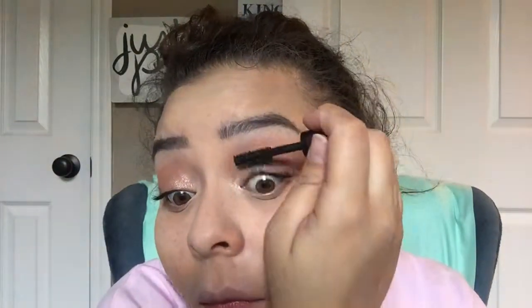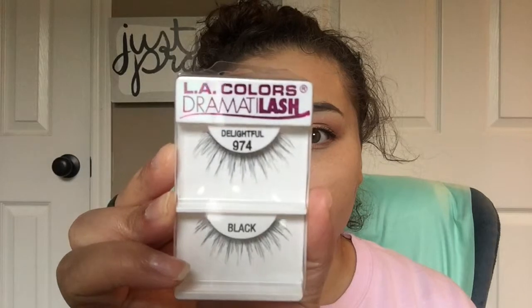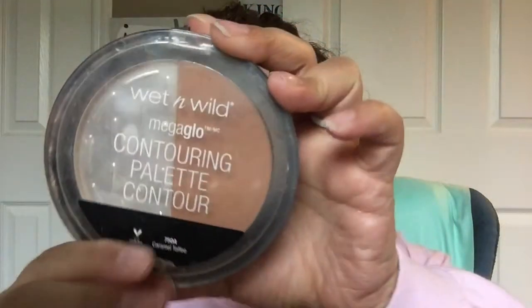Taking my Monsoor Big Mascara, I'm going to coat my eyelashes with that. Then I'm taking these LA Colors Dramatic Lash eyelashes in the style Delightful and popping those on with my Kiss Lash Adhesive eyelash glue.